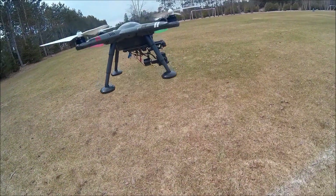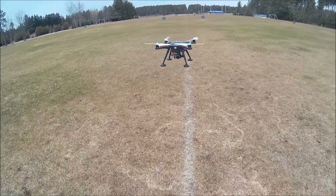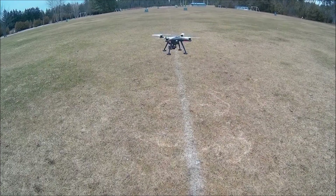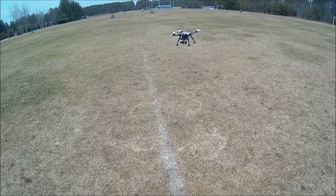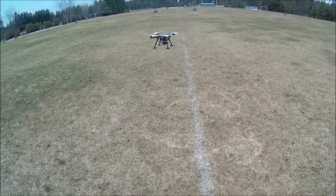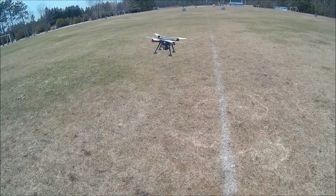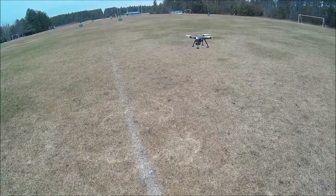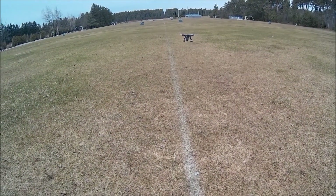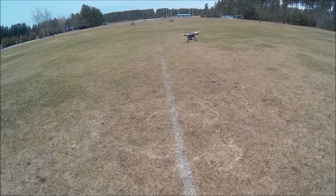There's a bit of shaking there. Pretty stable. Left, right, left, forward, backwards. All that looks pretty good.